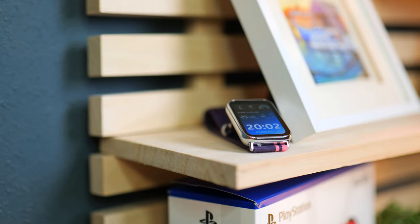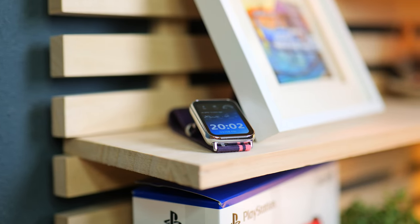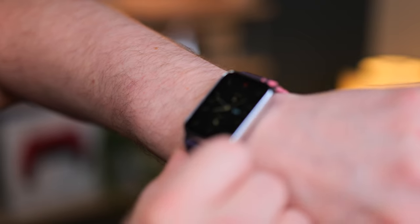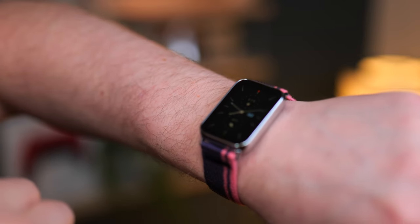In terms of use, I do miss having a button — a quick way to return home or quickly turn the screen on. Even when you have rise to wake, I just prefer to have that option.